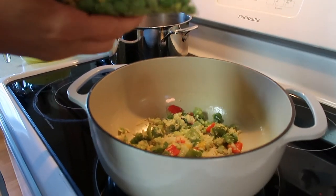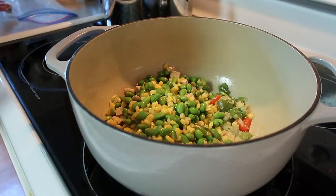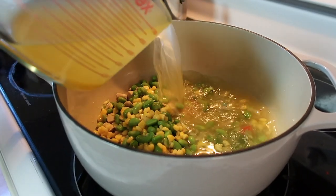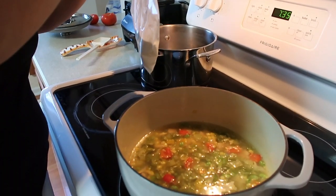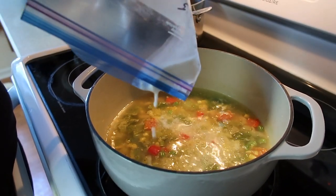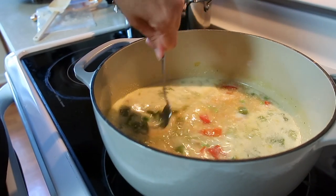Then we stir in bag number three and the veggie broth, and we cook for roughly 15 minutes until the vegetables are cooked and tender. Last, we add in the coconut milk, which was bag number five, and then we stirred in one tablespoon of the curry. Then you let it simmer for another five minutes.